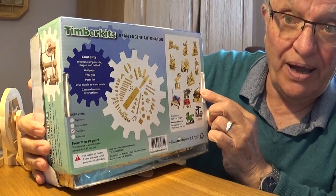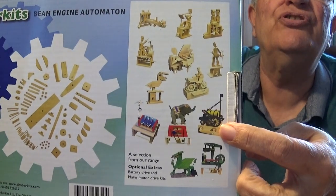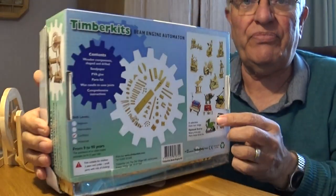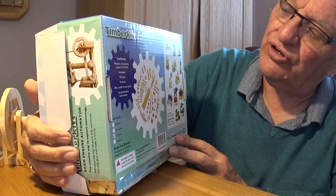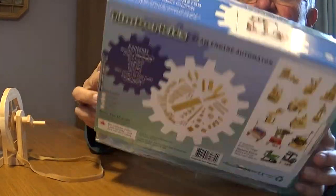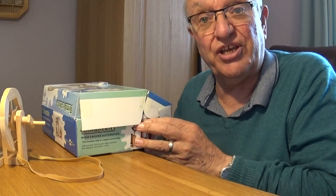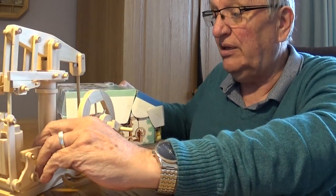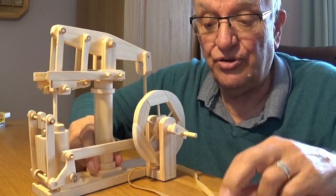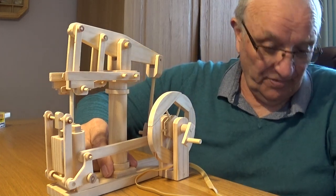The other one I'm thinking of buying is the Rocket engine, so at some time I may buy that other model and try to make it, and if I do I'll show it on camera of course. This particular model I got from a charity shop — I only paid £5 for it, which is very cheap because when I looked on the internet the beam engine is actually £35 to buy. They're not cheap but they are very interesting and very well made.